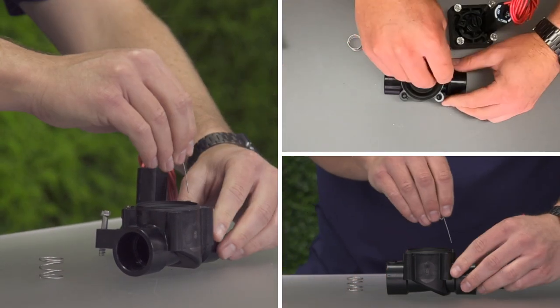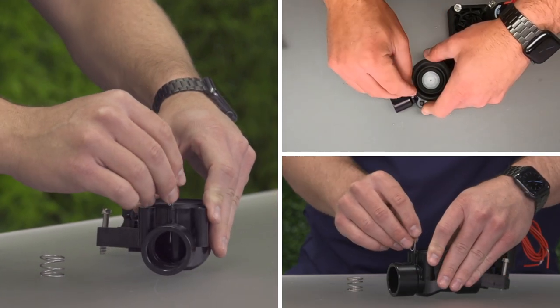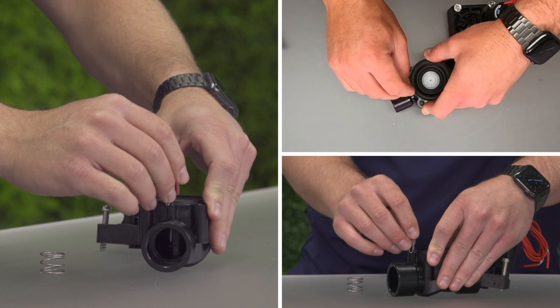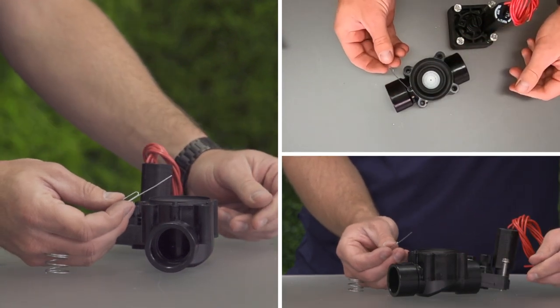Insert a thin piece of metal or 18-gauge station wire, the same size as a small paper clip, through the exhaust port. This will flush out any leftover debris, Teflon, glue, dirt, etc.